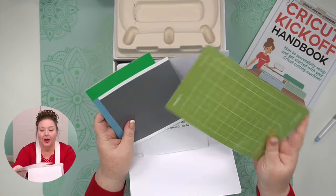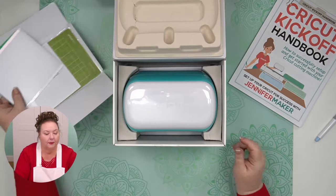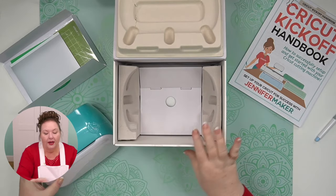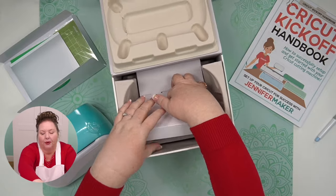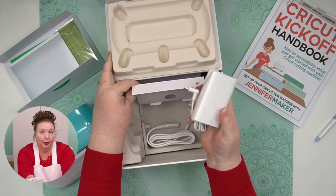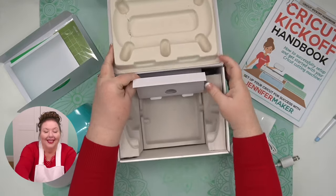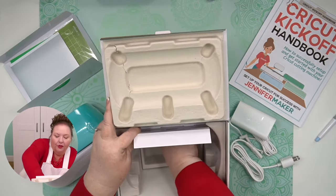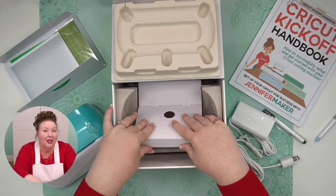There is a mat in here as well, and your warranty and FCC statements — always good to keep all of these things. Here's our Cricut — it's so cute. Let's see what else is in here. We should have a power cord in here too. In there we have the power cord. It comes in two parts: this part here, and this is the part that actually goes into the wall or your extension cord. And note that back here, easy to miss, is a Cricut Joy pen — you'll want that too. I always recommend you keep your box — it's great for storing and transporting, and if you need to ship it back, you have the original box.